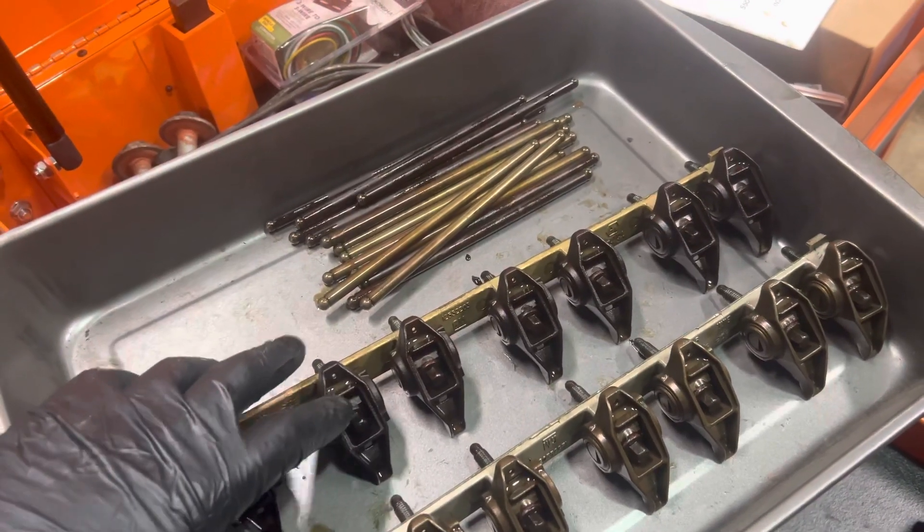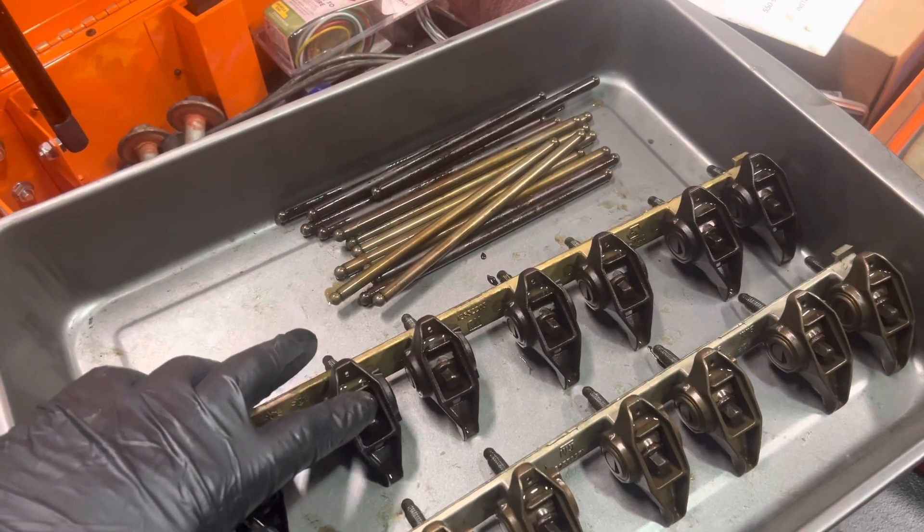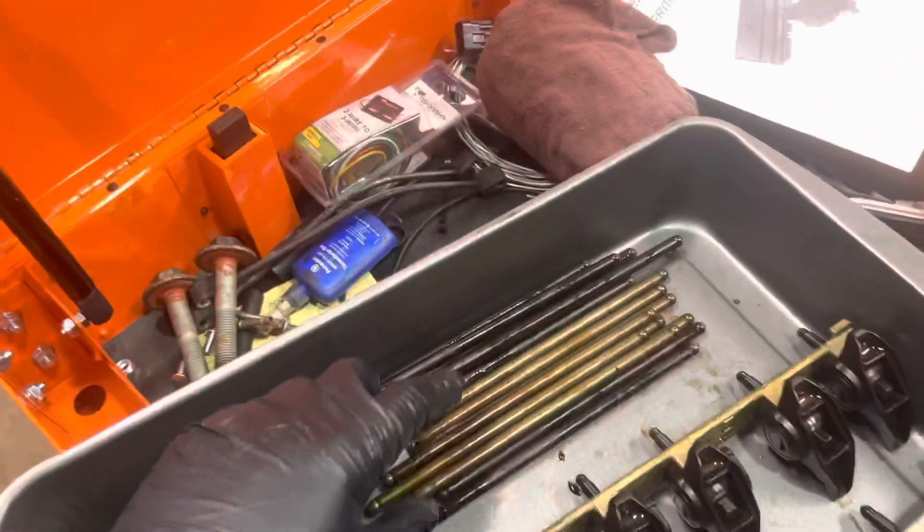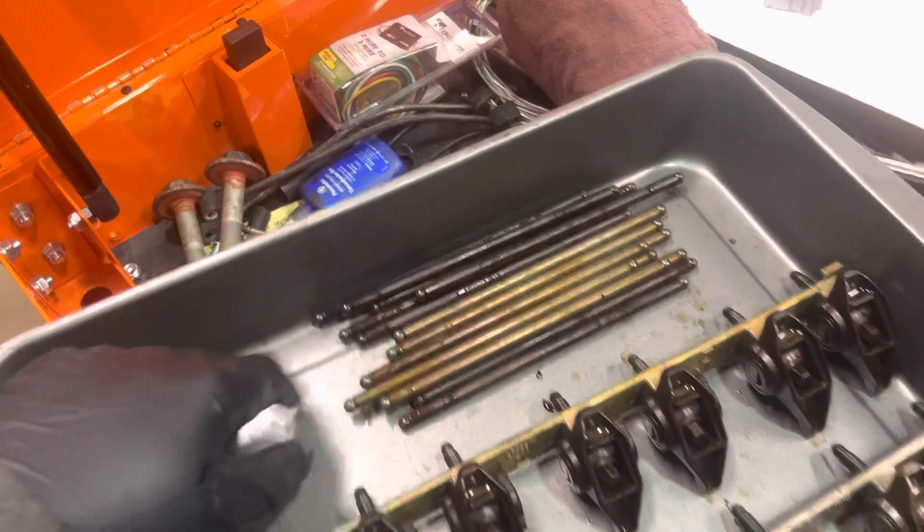always one side's darker, and this is the driver's side. I'm not sure why that is — that's just something I noticed. So you can obviously see which side these came from.